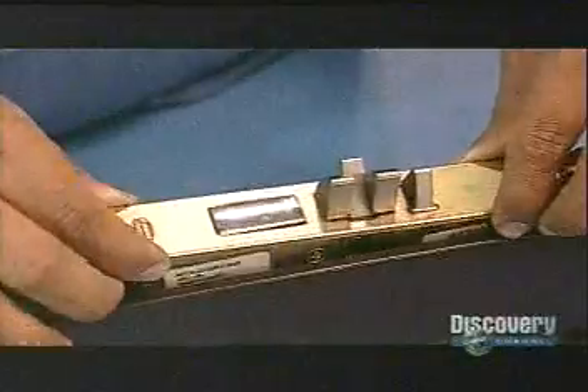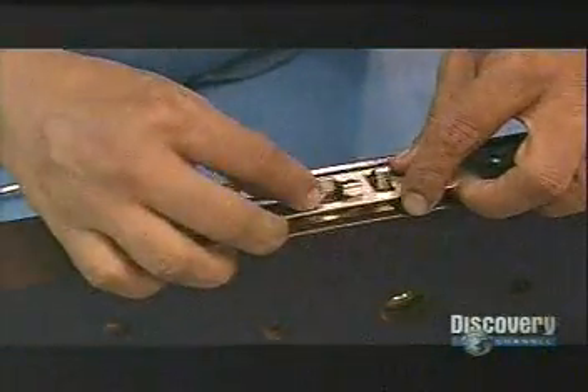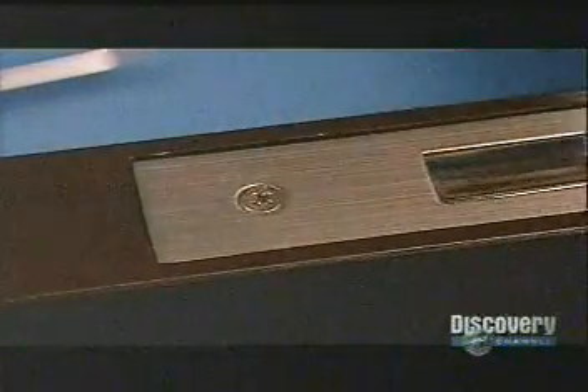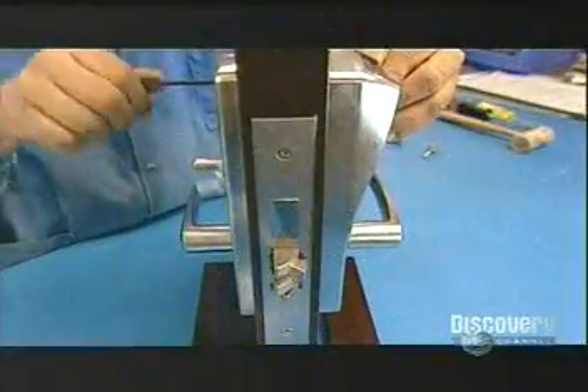This demonstration shows how they install the mortise in the door. Once it's in, they screw a decorative plate on top. This is what the finished electronic door lock looks like.